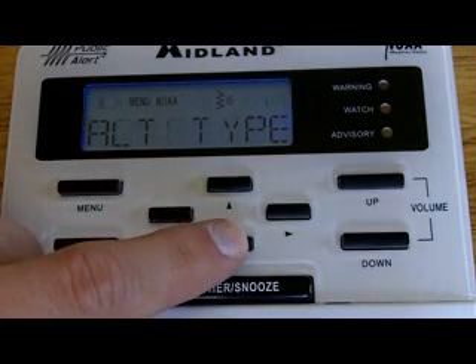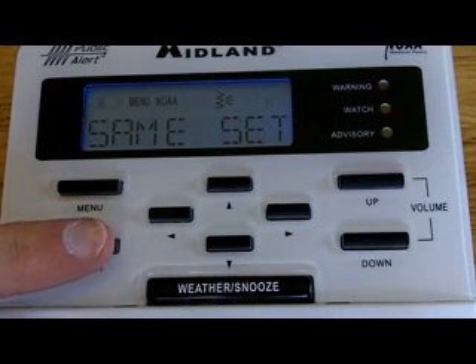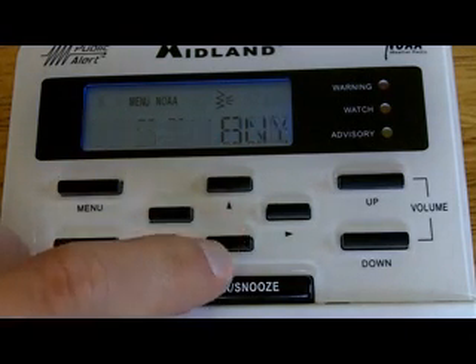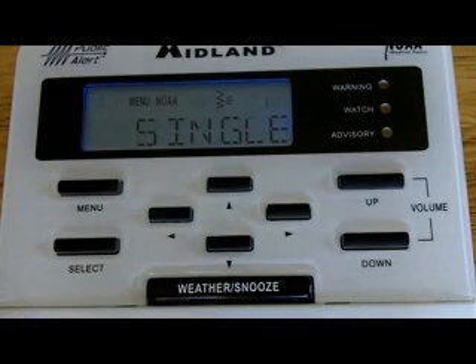Now we're in that long list again, going down to SAME Set — this is where you get into the nitty gritty. Hit Select, and we're going to set this. You can set it to Single, Any, or Multiple. I like to set it to Single, just to go off for one particular county. Even if you live in the western part of the county right next to the county line, in all likelihood the way warnings are issued today, if there is a storm going to affect your area, the county to the west will be warned and your county will be warned as well. So you don't have to set it for multiple counties like we used to have to — a single county pretty much is enough.